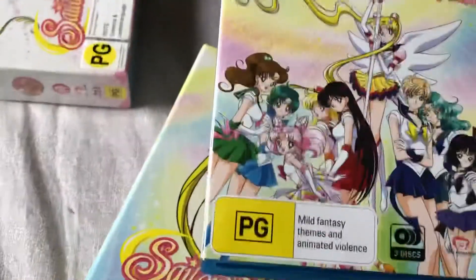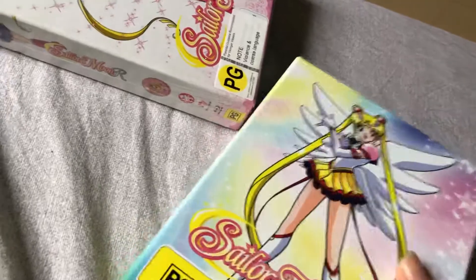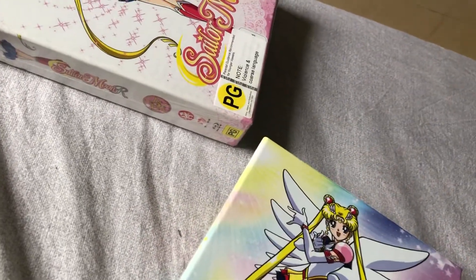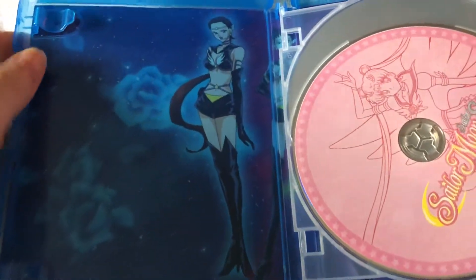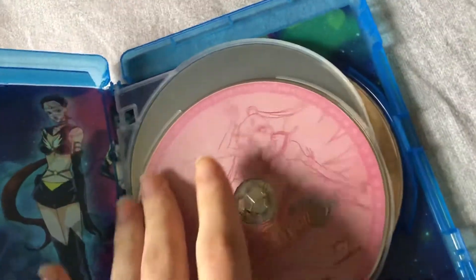So here we have the actual first part of the season, and here we have the space holder with a little booklet. I'll show you the booklet in a moment. We have the set of Star Lights inside on the first side of the page, and here are the Blu-rays themselves.